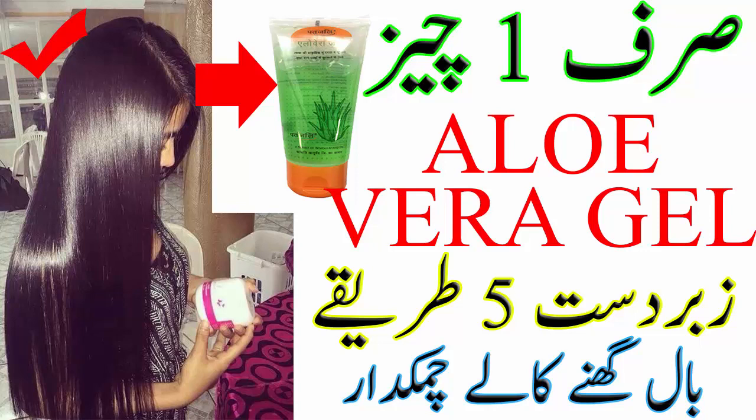لاسٹ یوز: الویرہ ہیر رنس۔ اس کے لئے بال میں 250 ml پانی، 2 ٹی سپون الویرہ جیل، اور 2 ٹی سپون ایپل سائیڈر ونیگر ایڈ کیجئے۔ ان سارے انگریڈینٹس کو مکس کریں اور شیمپو سے دھونے کے بعد اس ہیر رنس سے بالوں کو واش کریں۔ یہ ہیر میں بہت اچھی شائن ایڈ کرتا ہے۔